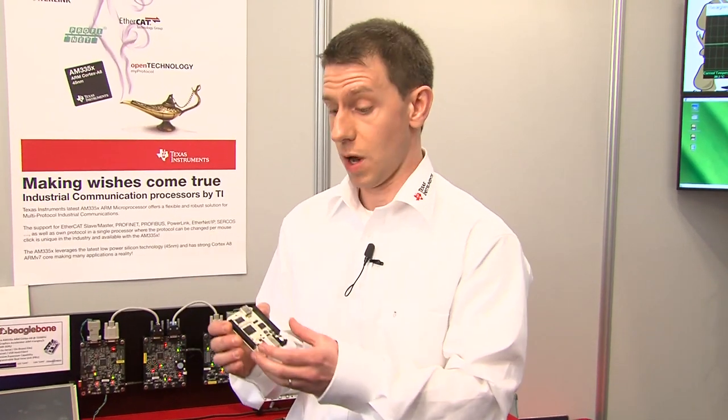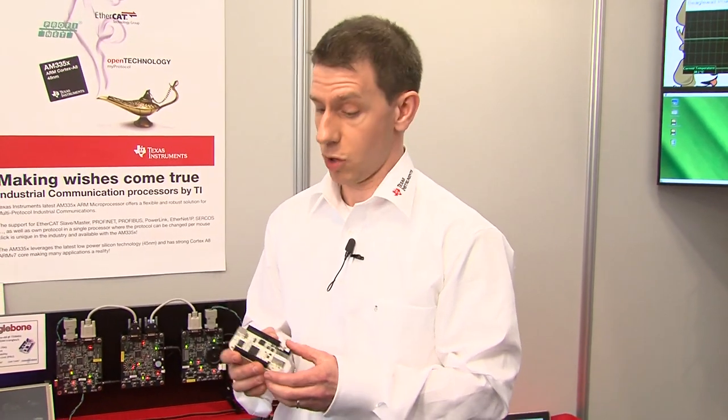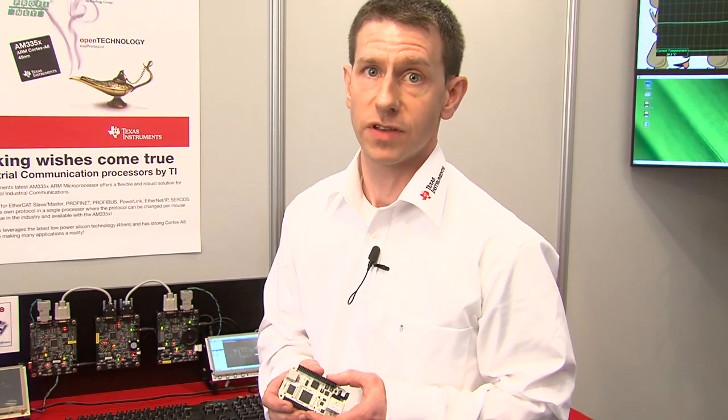The BeagleBone uses a brand new processor from TI from our Sitara group called the AM335X. The AM335X includes an ARM Cortex-A8 processor, a 3D graphics accelerator, and a whole bunch of really useful peripherals, including a programmable real-time unit for those very hard real-time tasks.